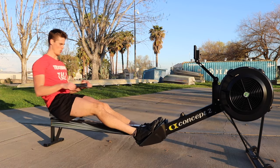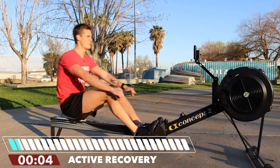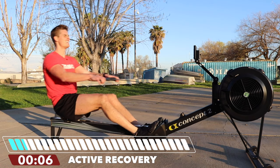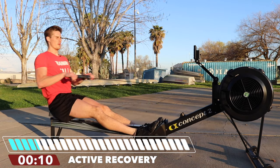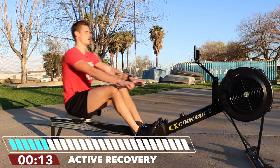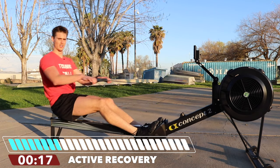Time. Can you feel the gains? The rowing fitness gains. Stay long here as we prep for our last interval.